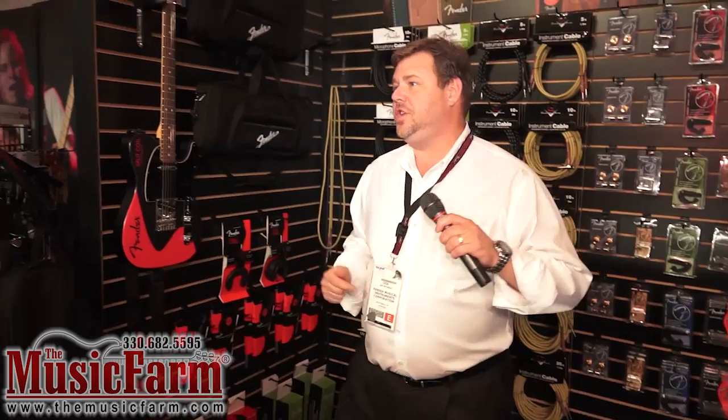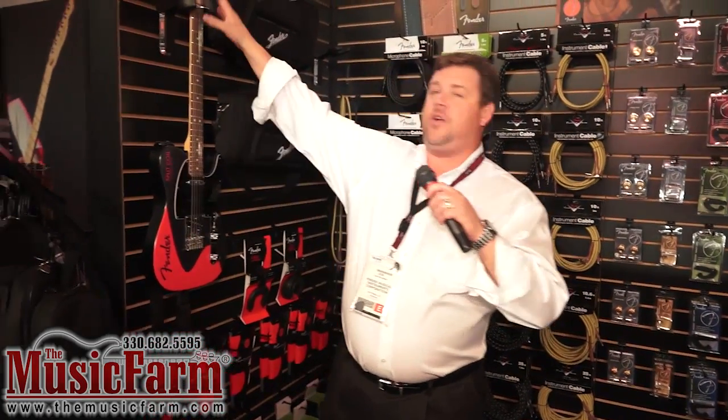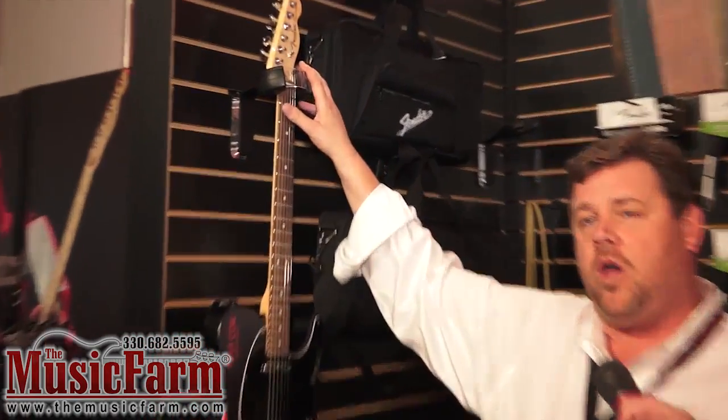I'm Don Wichman with Fender Musical Instruments hanging out with the Music Farm from NAMM 2012. For Fender accessories, new this year for 2012 is the new Halo stand and Halo wall hanger.